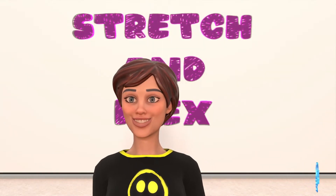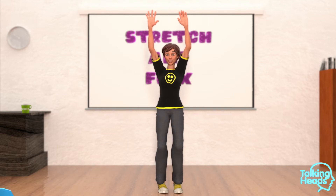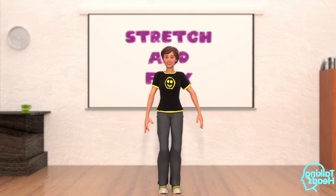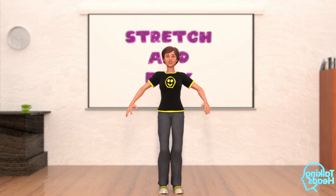Put your arms over your head. Let's reach for the sky and raise up onto your tippy toes. Reach as high as you can and let's do this five times. And two, and three, and four, and five.